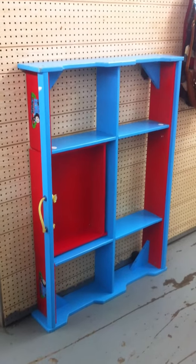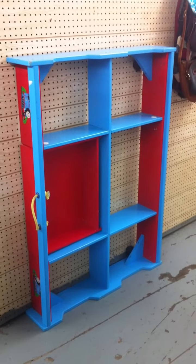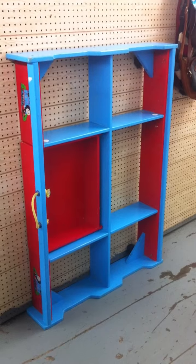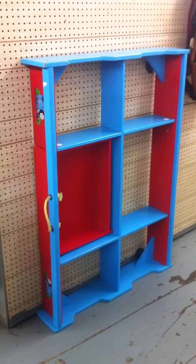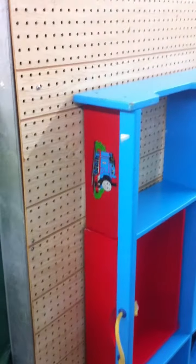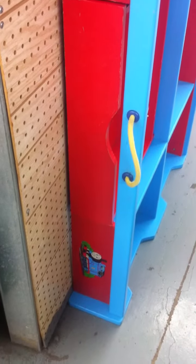Welcome Trine lovers and in particular Thomas the Tank Engine fans to my channel. I want to show you today this frame for a bed. This is Thomas branded. As you can see there are some nice pictures of Thomas on the side.